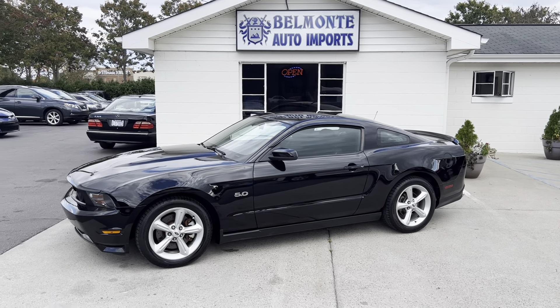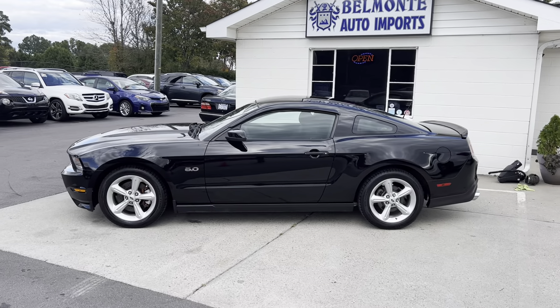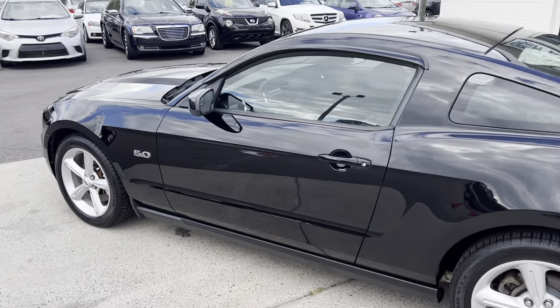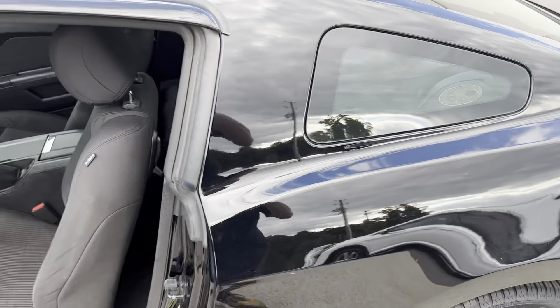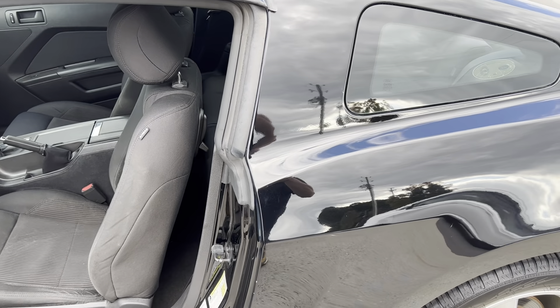Hey everybody, hope everyone is having a great day. I'm here again at Belmonte Auto to show you guys a new vehicle we got here. We've got a really nice 2012 Ford Mustang GT. You've got a 5.0 liter V8, it is a six-speed manual. This thing is going to be rocking and rolling — super super nice vehicle.